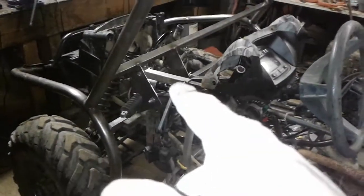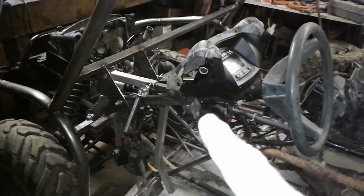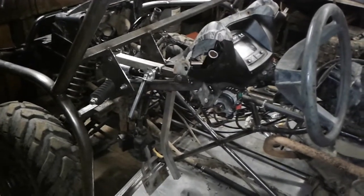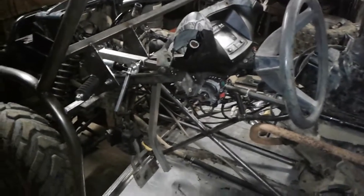My power steering unit hasn't shown up yet, so I'm still on manual steering. I drove it yesterday with manual steering — eh, it's not that bad with manual. Power would be nice, but we'll see what happens when the power unit shows up and I get my seats and everything in.